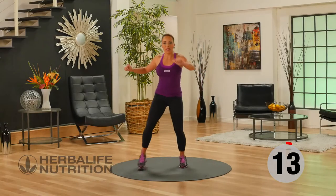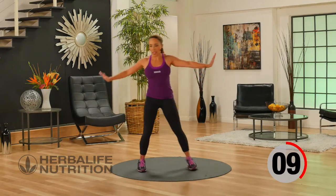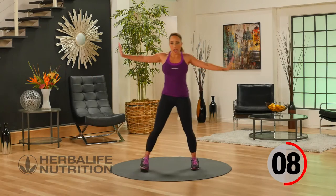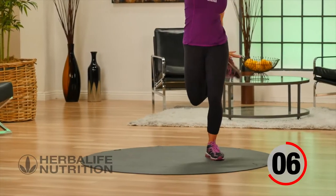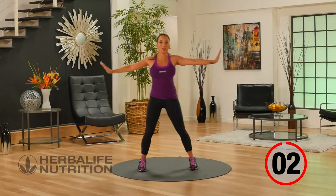Now our active recovery, we're going to do hamstring tap backs. This is really great — going to loosen up the hamstrings. Arms are out to the side and you're bringing your heel towards your hand. And if you can't quite touch your hand, that's okay. Just go as high as comfortable for you.